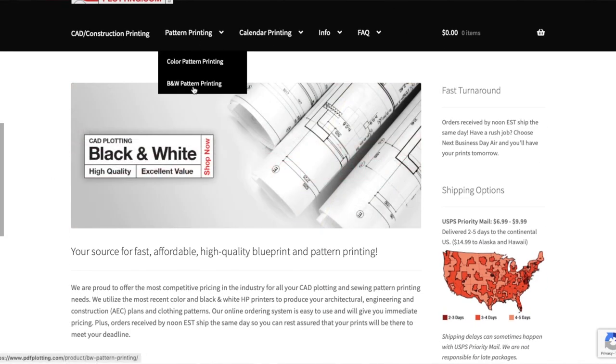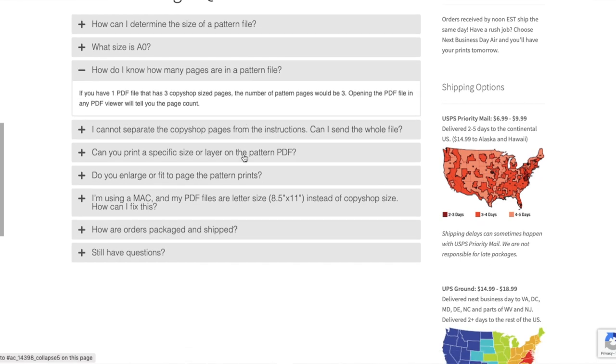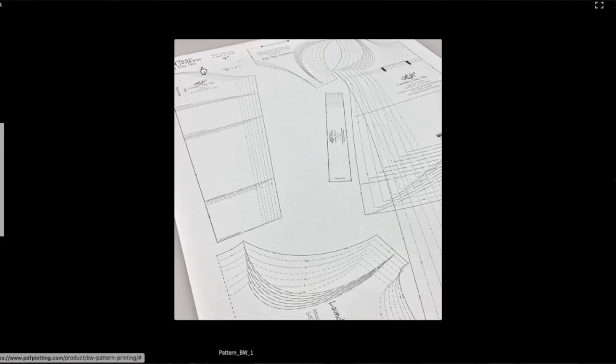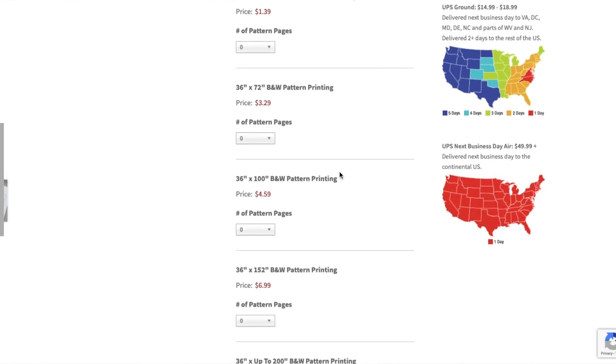After I'd sewn the pattern and went to put it away, I just felt like all that tape and paper was very cumbersome and wasn't enjoyable to deal with. A few years ago, this whole idea of PDF plotting took the sewing community by storm. There's a company called PDFplotting.com where you can send off your PDF patterns and they will print them on large format sheets of paper. It's great and convenient, but the website is a little tricky to operate and you have to pay for shipping — and shipping is one of those things that just annoys me.